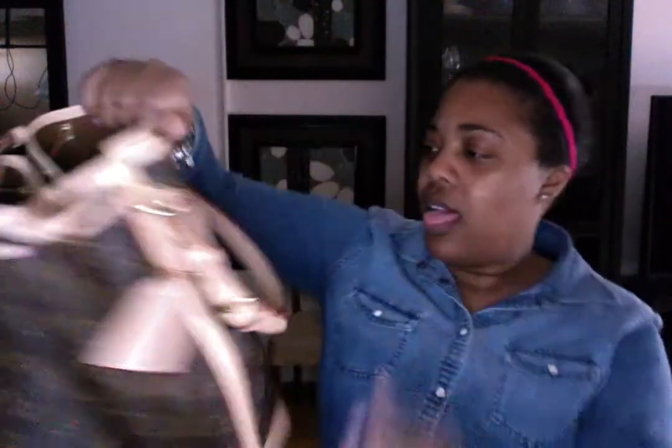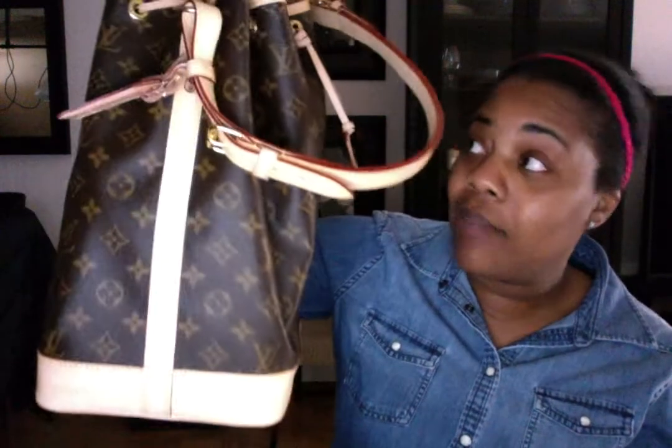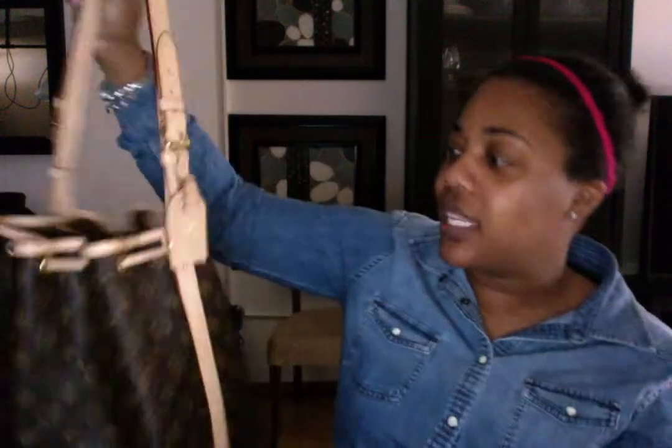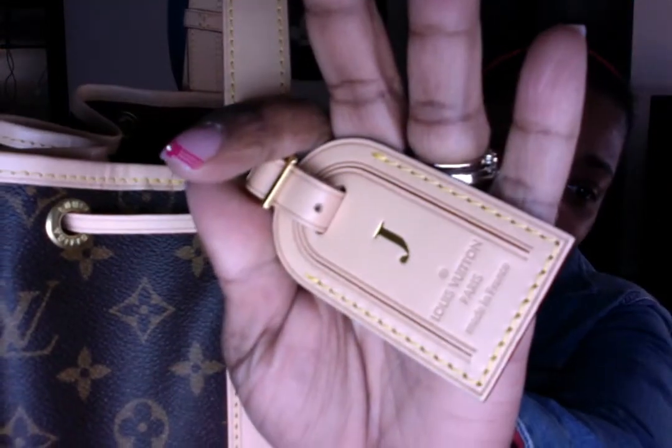I think because it's so tall you can put so much stuff in it — like I had my hat and my gloves in there, I had everything in there. So it did make it a little bit heavy, but I am really, really loving the luggage tag on there with just the J. I just love the simplicity of that.